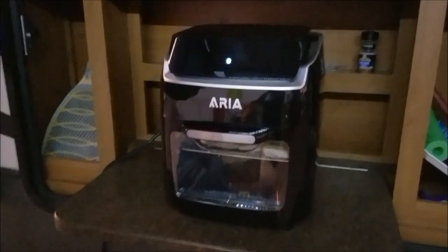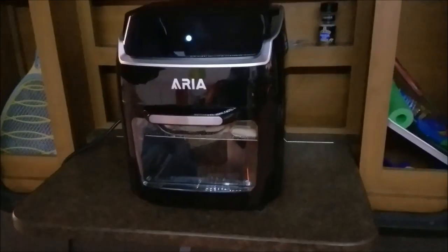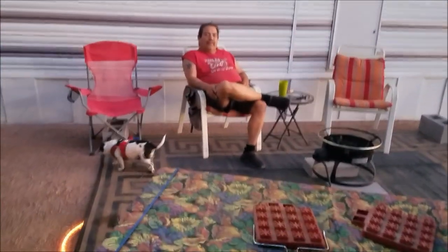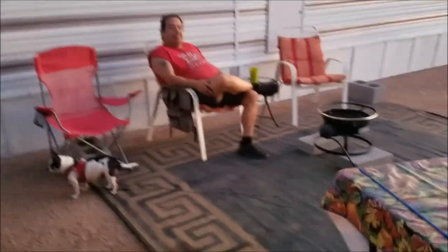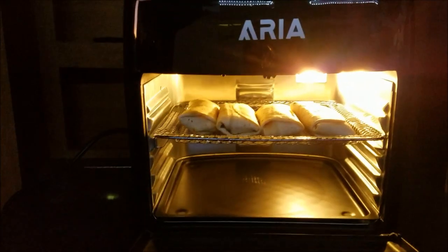We picked up this air fryer oven today and I'm going to use it for the very first time. Mike rearranged everything — he put the carpet out here since we mostly sit out there, moved it out there and we got the fire pit, we're gonna have a fire later. I don't like using the oven in the trailer, I actually hate it. So right now I got some burritos we're gonna try. I don't know how to use it because I don't remember what I read, so we'll see how it works.